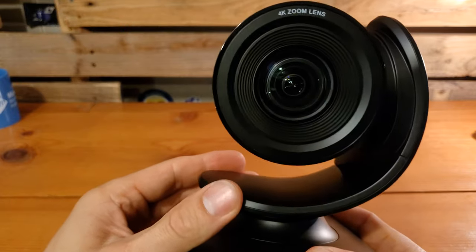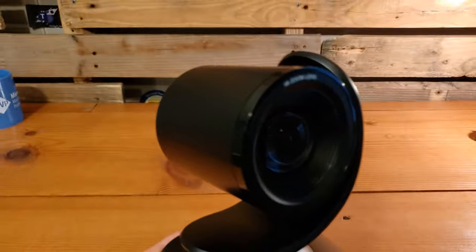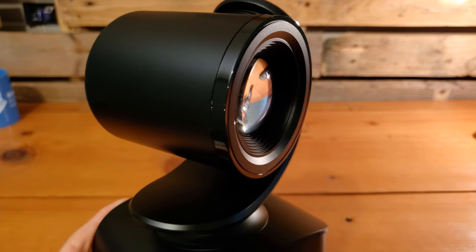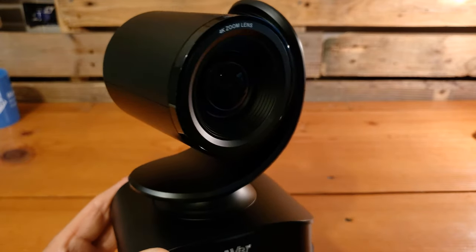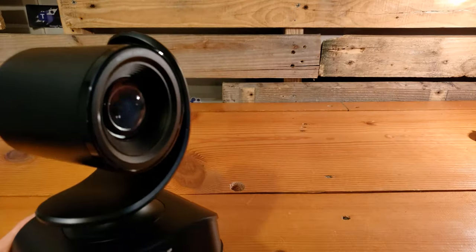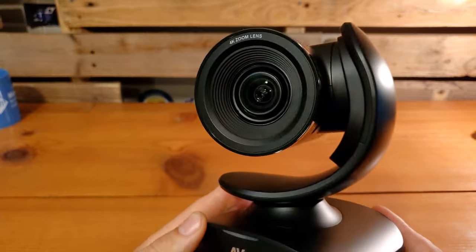There's quite a full range of motion here. The pan is plus or minus 160 degrees, the tilt is 90 degrees up and 30 degrees down, and our field of view is an 86-degree diagonal. We'll take a look at all the advanced settings for this device once we get into the PTZ app.